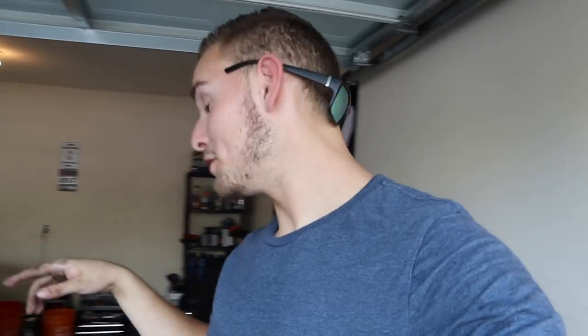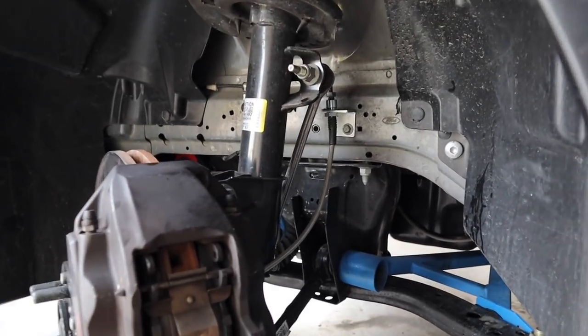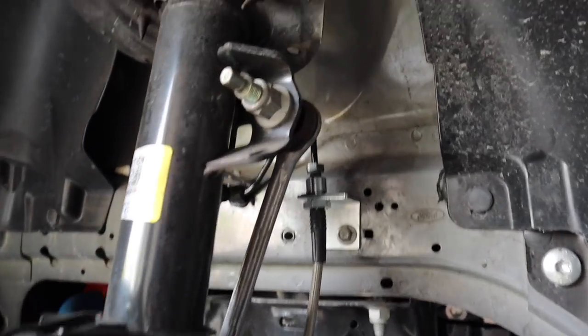Alright, we now have the first side completely done. We're going to do the other side on the front and then jump to the rear. I'll show you again, but pretty much everything is the exact same. I'll give you a brief overview in case anything was a little choppy.